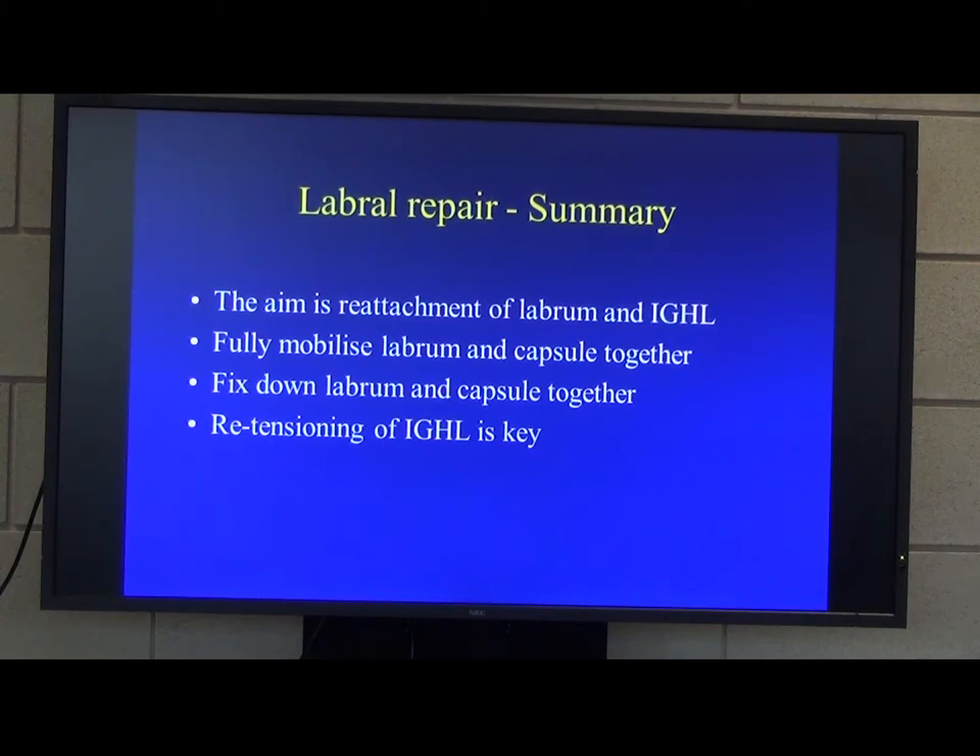Question: Do you use a coblator? No, I just use the Liberator. Try to avoid using diathermy or heat around the bleeding surfaces where you want healing to take place.